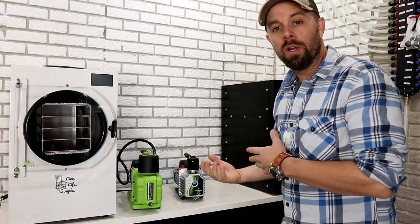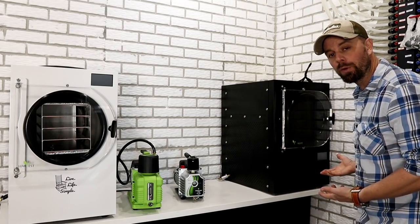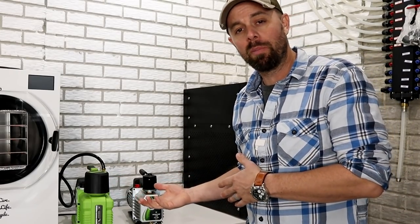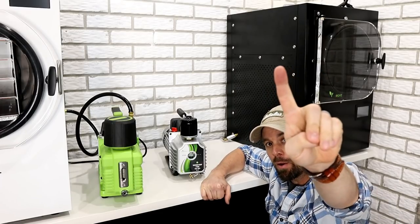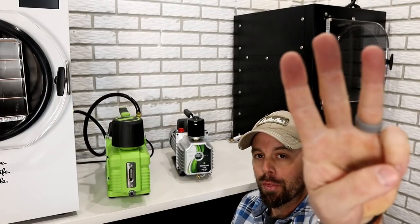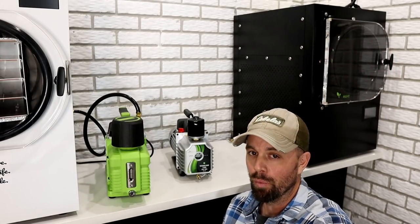So why is one $700 more than the other? I've run both these pumps side by side for a couple of months because I have two freeze dryers, and I've come to a few conclusions. The three things that differentiate the Premier pump are the amount of maintenance required, the amount of noise they produce, and — more of my personal opinion — quality and reliability.